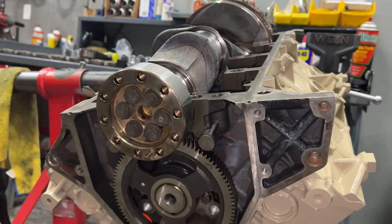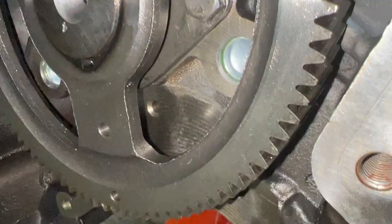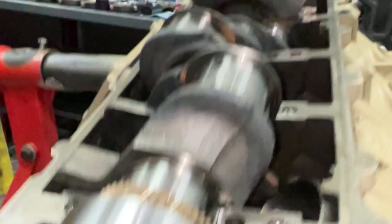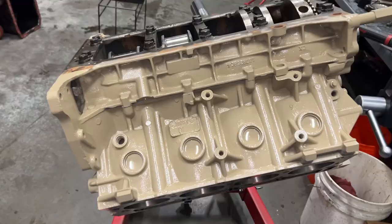You preferably want to use two people to get the crank in. What it's lining up is these two dowels — this one dowel needs to be lined up with the hole in the block, and it goes straight through to that. Then all lines up with the other dowel here. So crank and cam are in time now. Now we'll get the bed plate on and continue on.